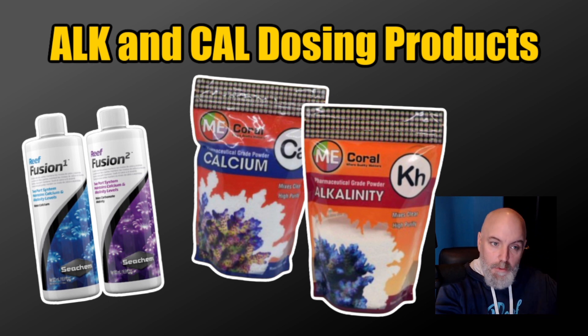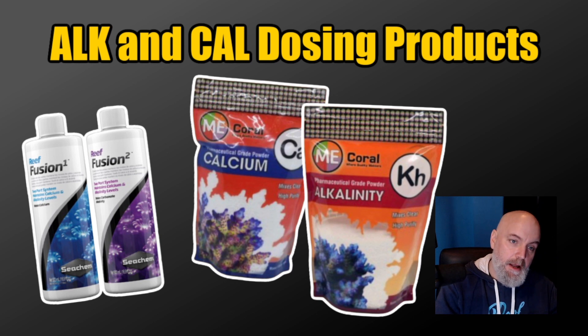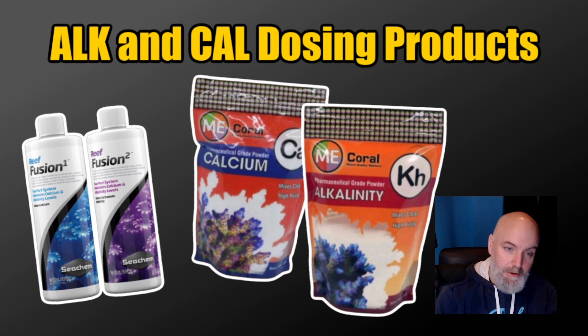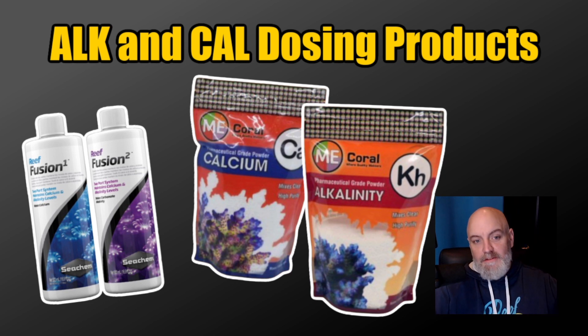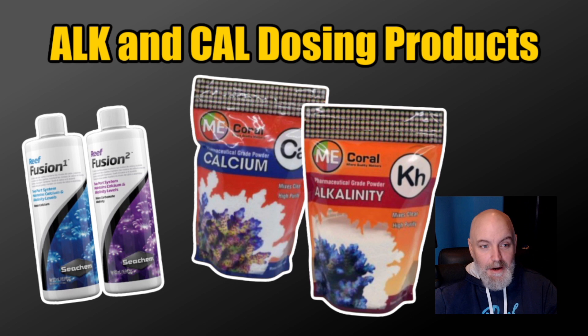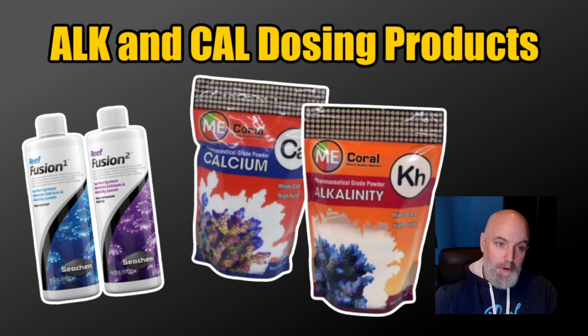So if I have a magnesium issue, I'm using Fusion One calcium. If I'm trying to keep my magnesium where it's at, I'm using the Me Coral product line. To save a couple bucks, I'm going to use the powder since I'm dosing a lot and trying to save money where I can. Both these products are exceptional and have served me well.